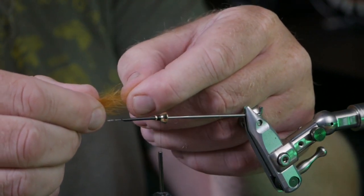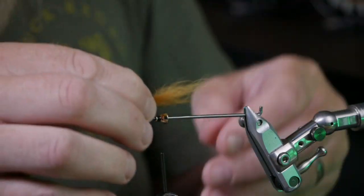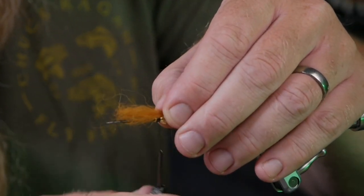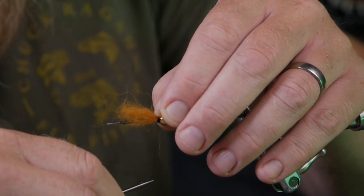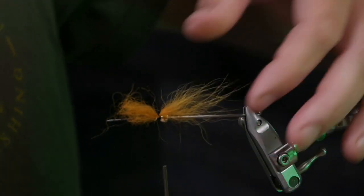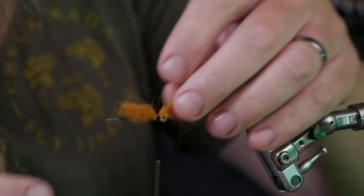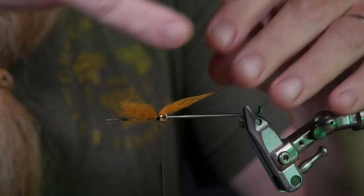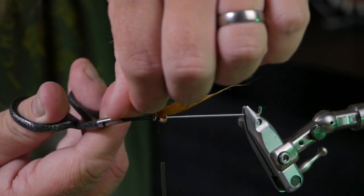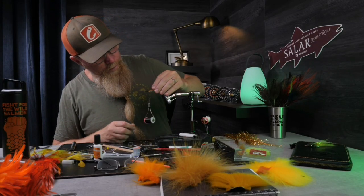I make a little tapering and pull in the middle. I don't want this fly to be too long, so this is enough. I make one loose turn, pull down, then two, three, four, five — and check that I'm happy with the spread. It's about four centimeters.